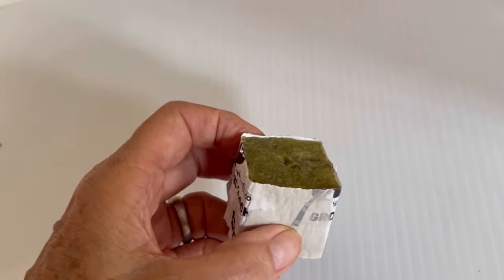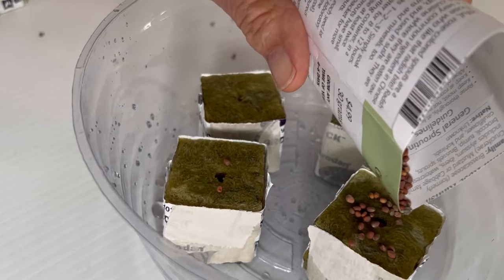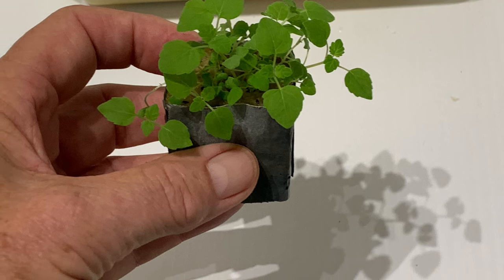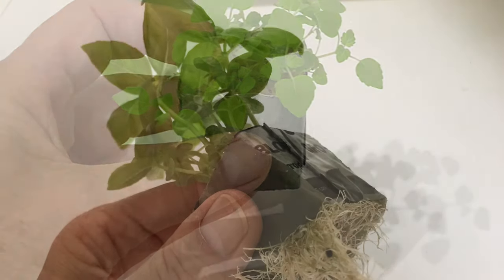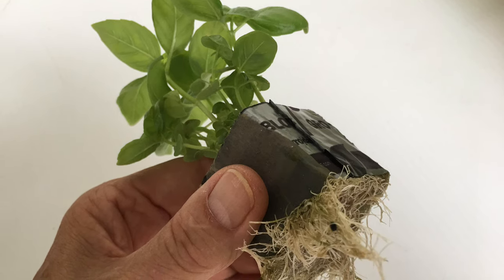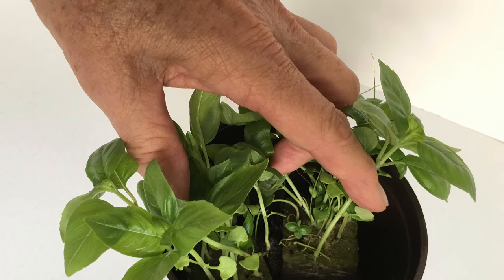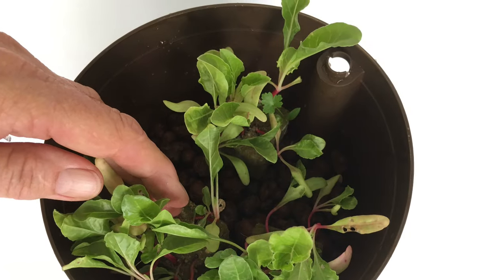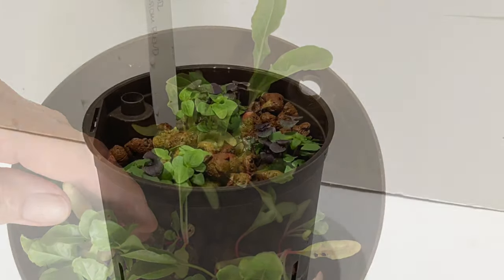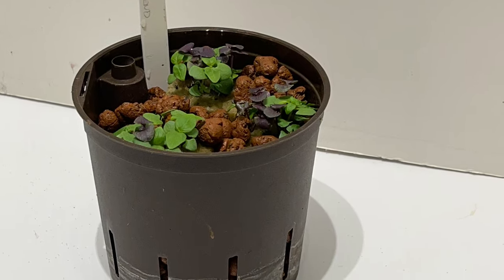I started off with rockwool cubes and I planted the seeds on top of the rockwool cubes. In about three or four weeks the cubes grew into seedlings, and when these seedlings matured with roots out the bottom, I cut the plastic off the cube and planted it into a hydroponic culture pot. After positioning the cubes — three cubes per pot — I put LECA pebbles around the cubes, and this is what it looked like when it was planted.